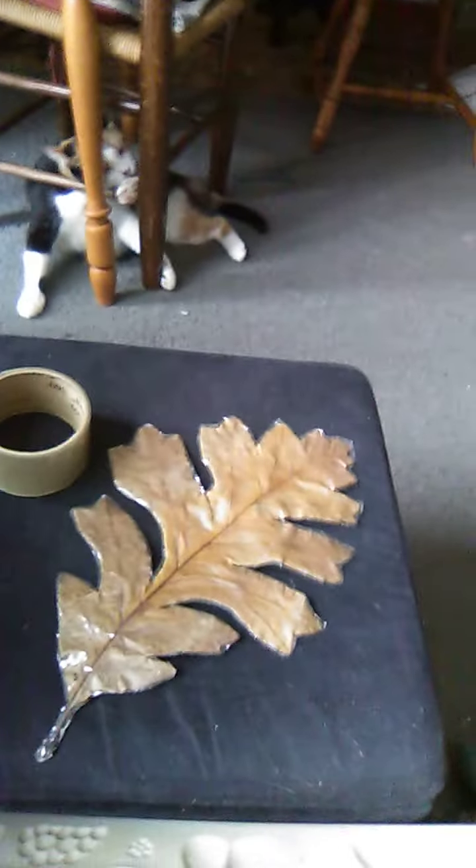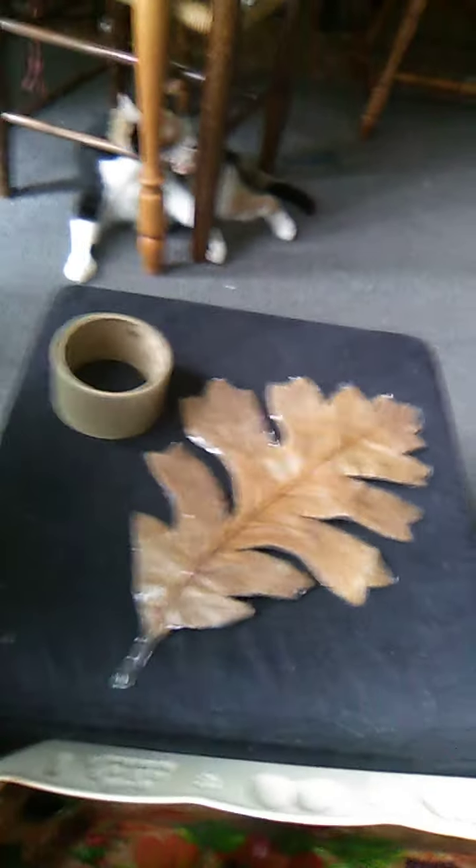Today Mr. Moon found me this big ol' oak leaf, and look it, like it's pretty big. I got the tape next to it.